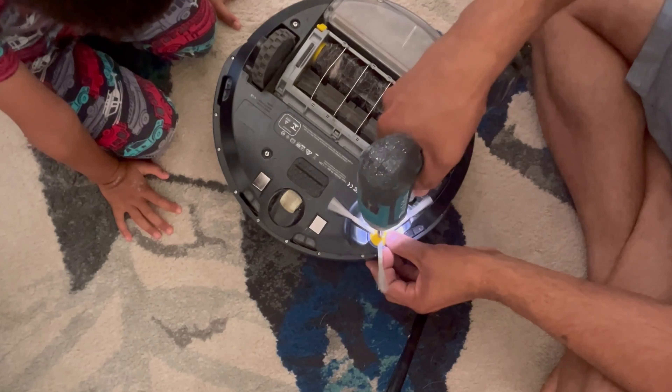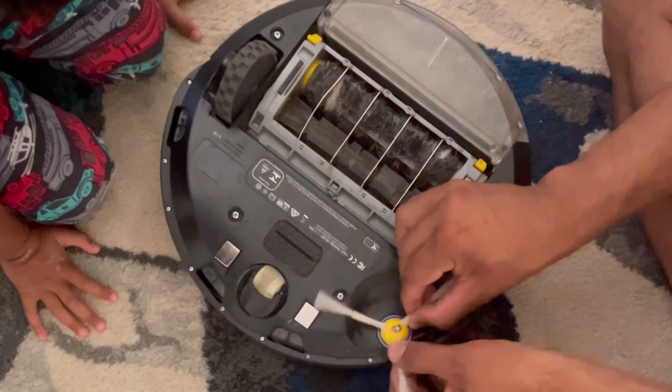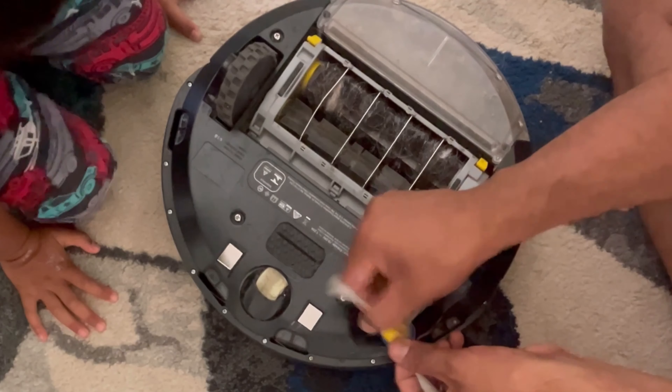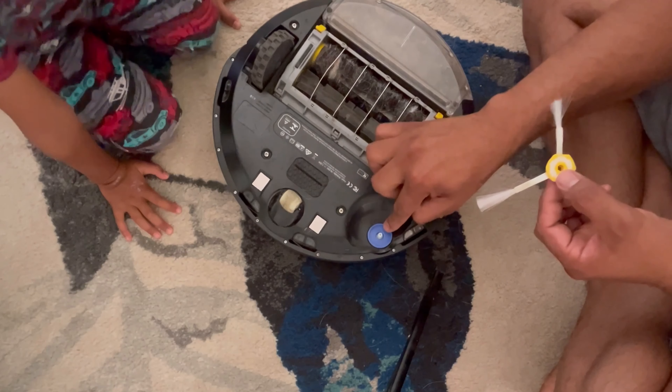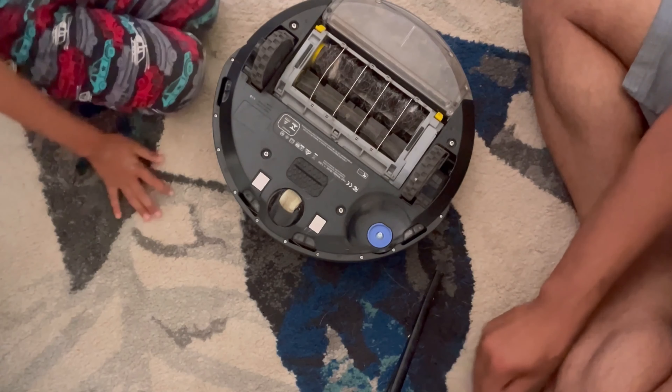So first, open it. Take it out. Mostly hair gets stuck in it, so we clean the hair. It is dry. But in this case it is not dry — the hair is not dry.